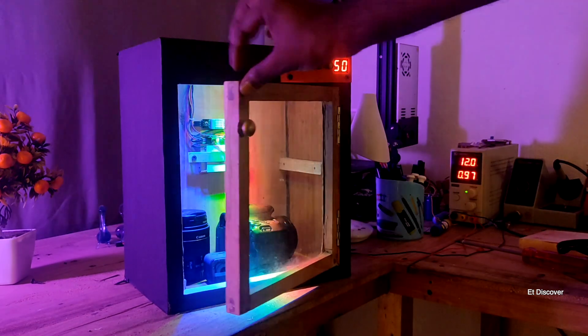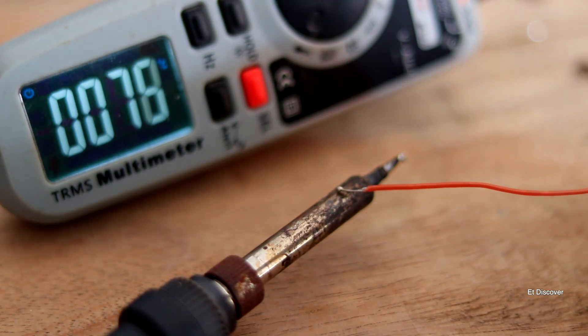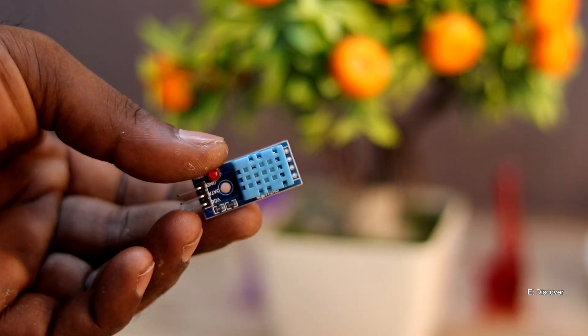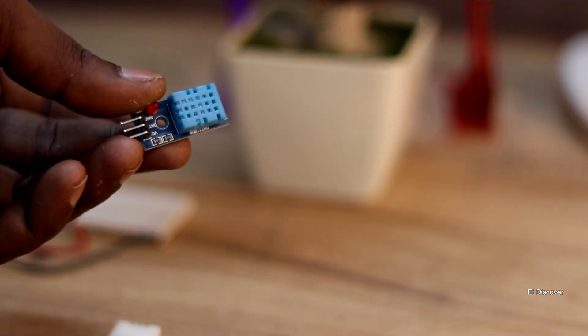You might be thinking temperature and humidity are the same, but they are not. Temperature only measures heat, but humidity measures the amount of water in the air — that's called humidity. Luckily, in the market two types of humidity sensors are available to measure the situation.